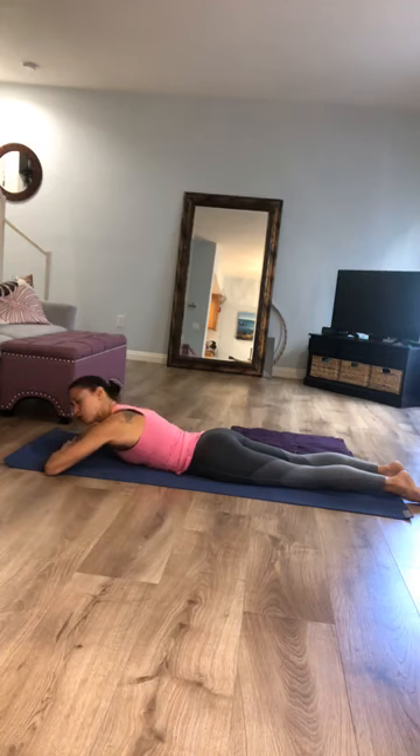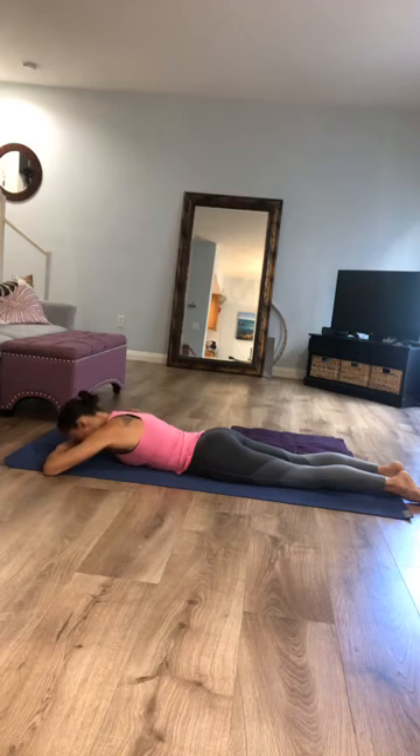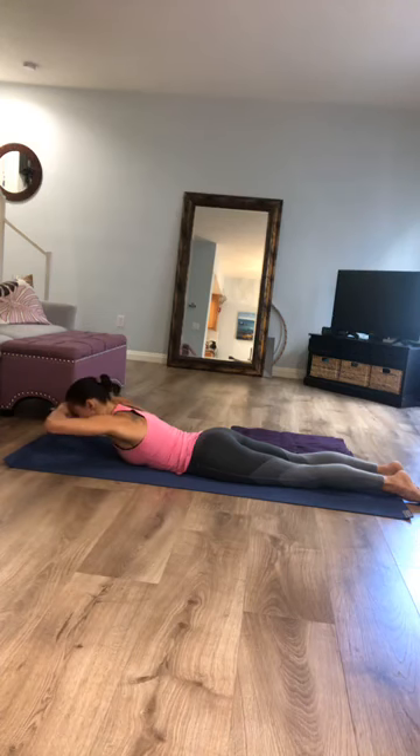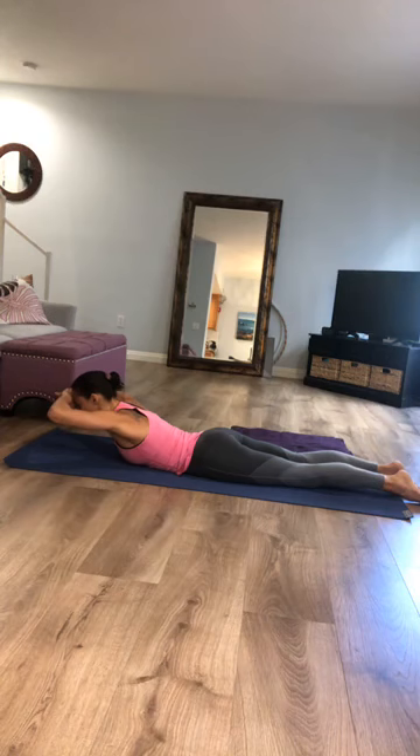Keeping your forehead glued to your hands, think of lengthening your elbows forward so you start to feel the upper back lengthen. Then start to lift the elbows and forearms up off of the floor, keeping your forehead glued to your palms. Draw your elbows forward a little bit more and lift up a little bit more.